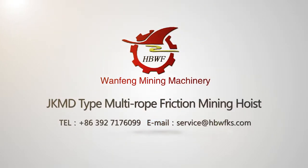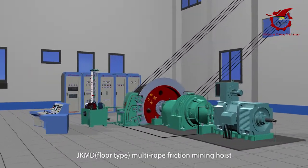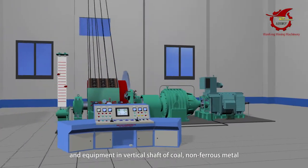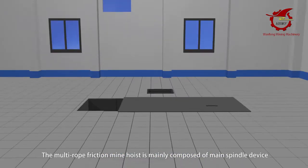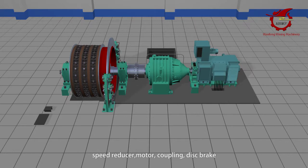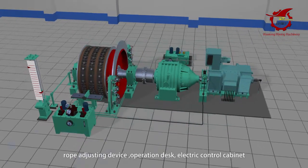The JKMD floor type multi-rope friction mining hoist is mainly used for lifting metal, and lowering people, materials, and equipment in vertical shafts of coal, non-ferrous metal, black metal, non-metal, and chemical mines. The multi-rope friction mine hoist is mainly composed of a main spindle device, speed reducer, motor, coupling, disc brake, hydraulic station, lubrication station, depth indicator, speed detector, wire rope device, rope adjusting device, and operation desk.